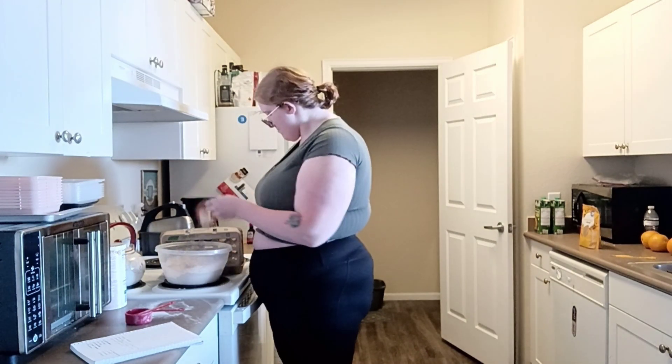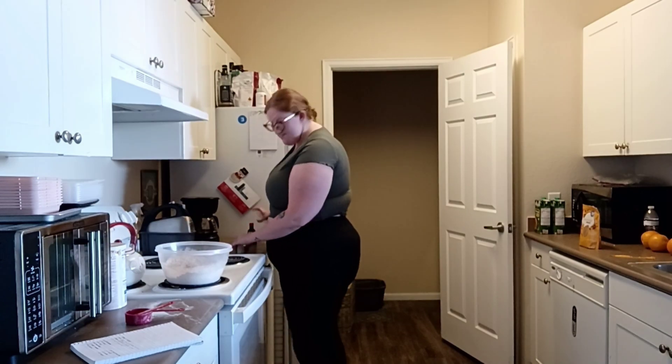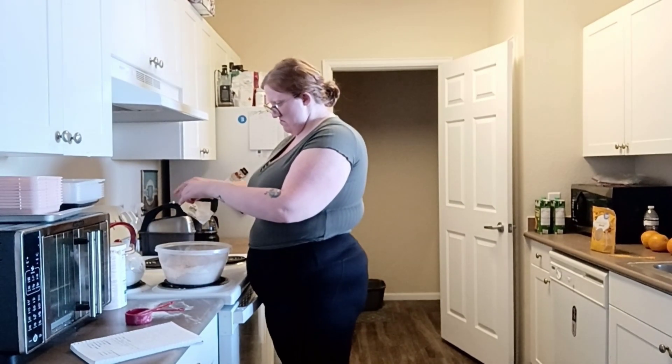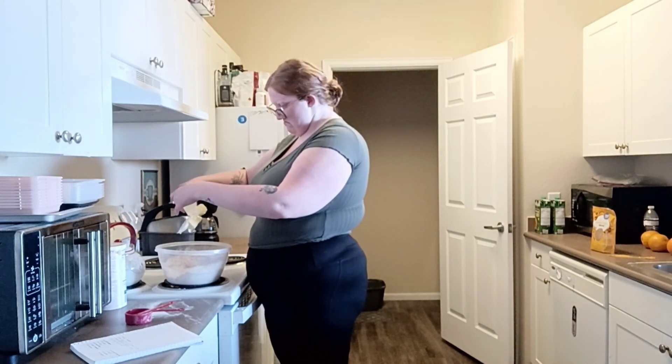I believe I only did about three-fourths of a stick of butter — I think a cup is one stick. Then I added two large eggs, one teaspoon vanilla extract, and one cup milk.